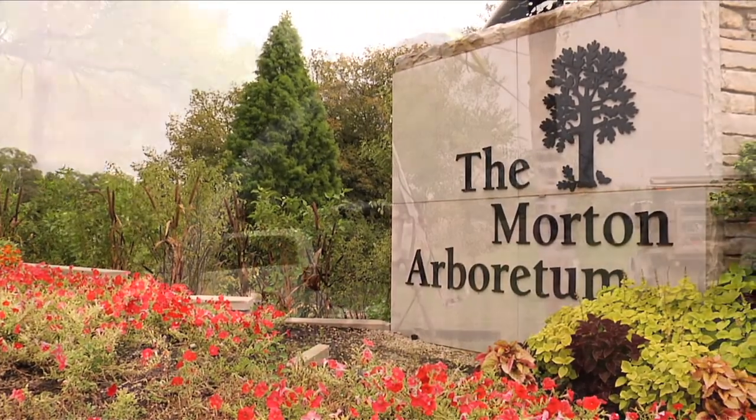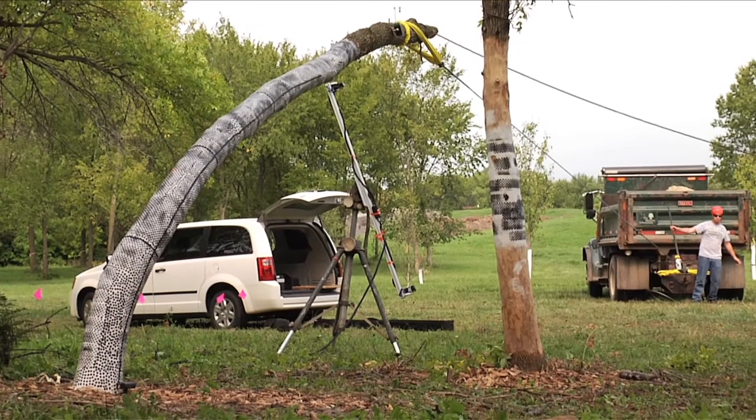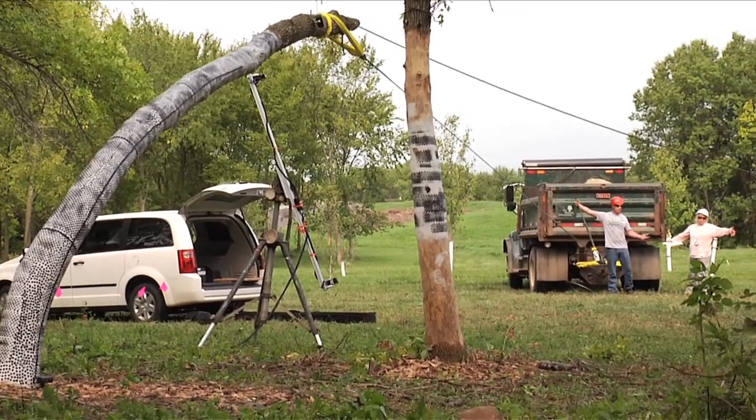We're at the Morton Arboretum. This is tree biomechanics research. Trees are moving constantly in the wind, and the whole objective is to understand really when trees are safe.